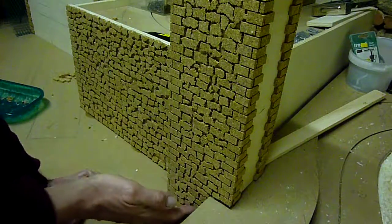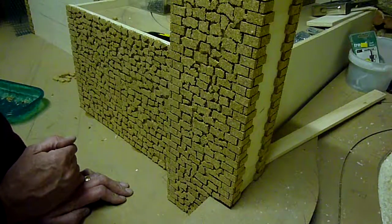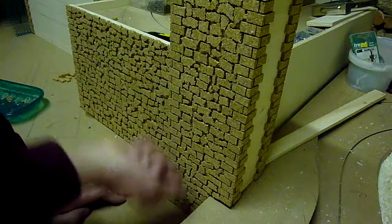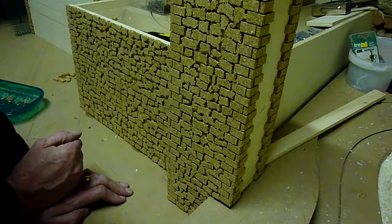The next stage after this is to put wood filler — poly filler, wall filler — onto this and scrape it in with a spatula or a scraper. I'll show you that later on.